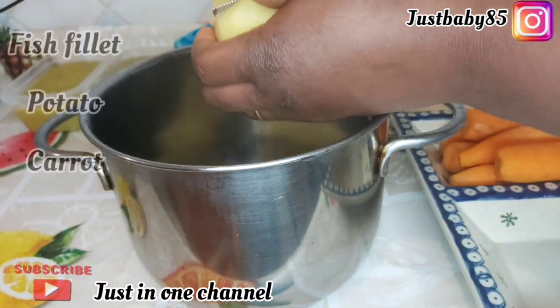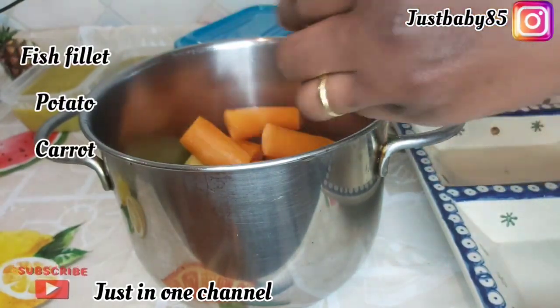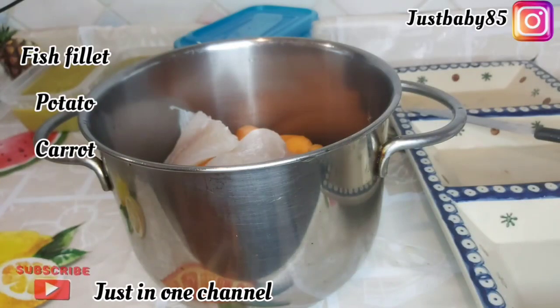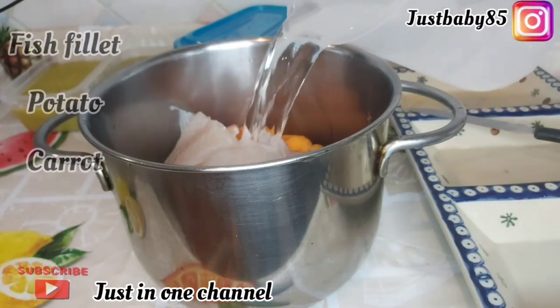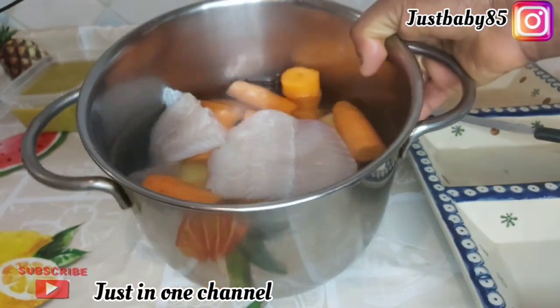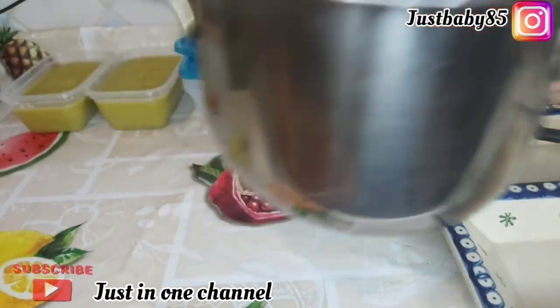Now we proceed to our third puree, which is fish, potato, and carrots. I'm going to put it in a pot, pour some water, and let it cook for about 30 to 45 minutes.